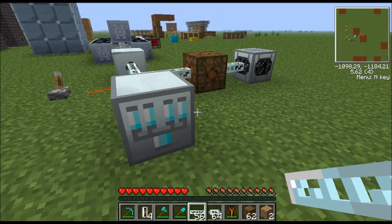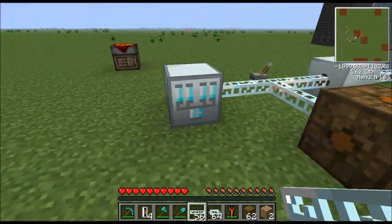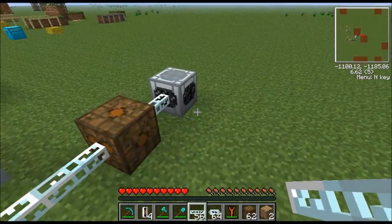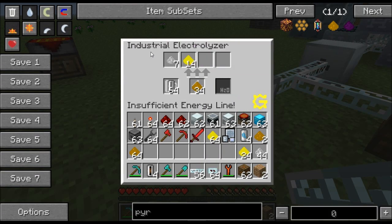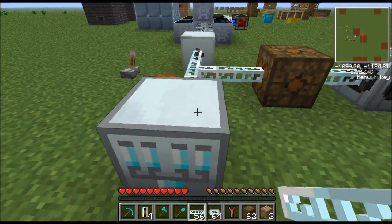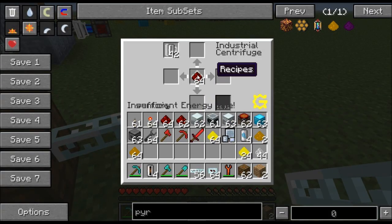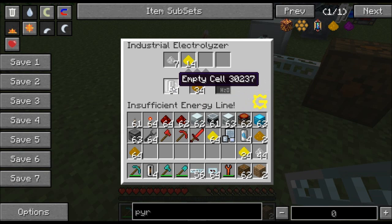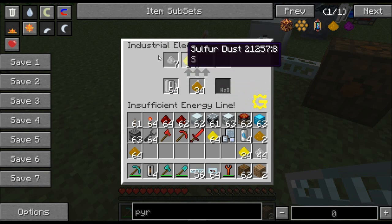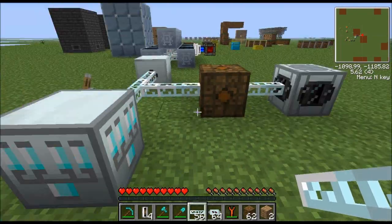The other machine it replaces is the industrial centrifuge. The industrial centrifuge is still in the game, but this thing is much quicker and a lot of the recipes that were in the industrial centrifuge have moved over to the industrial electrolyzer. This machine works the same way — you have two inputs, one for cells and one for your raw materials, and then four outputs.